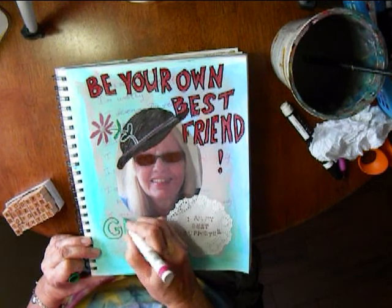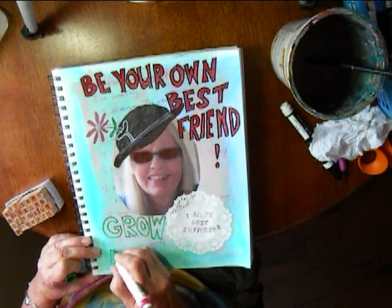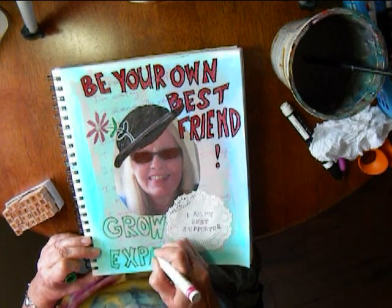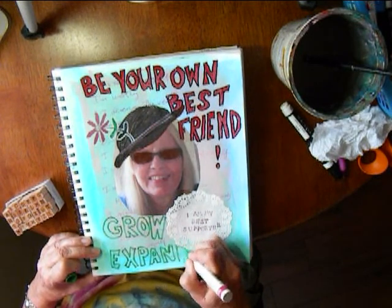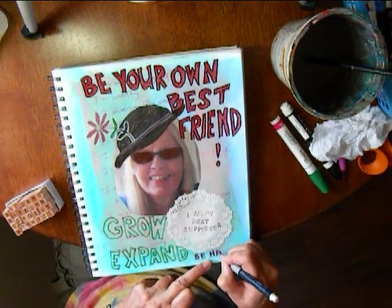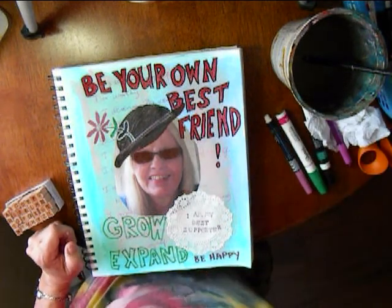Here I am using another Sharpie permanent pen and I am writing the words "grow" and "expand." That is the nice part about being an artist — you always grow and expand trying different media and different styles. It is an ever-expanding journey.